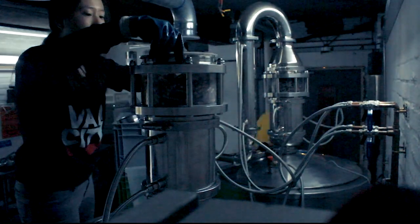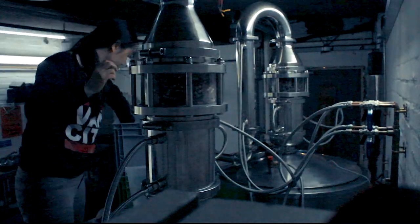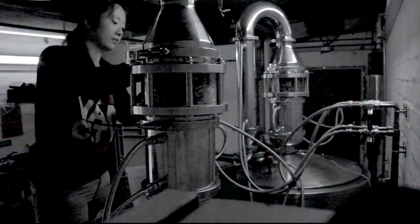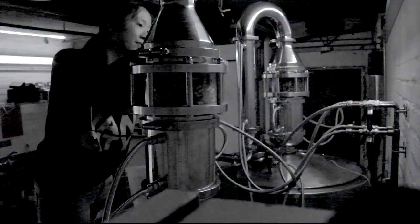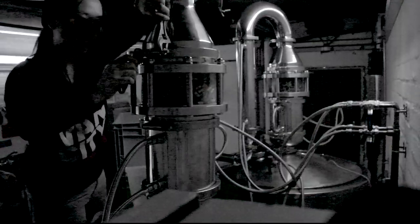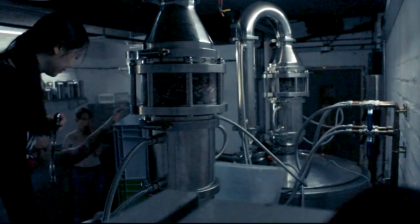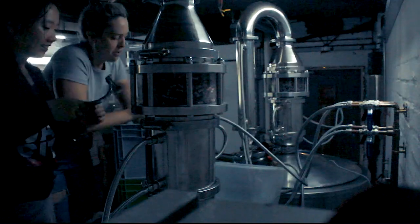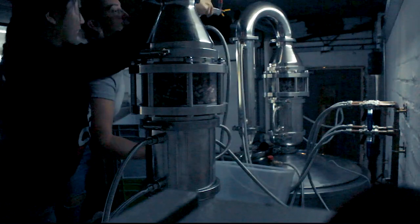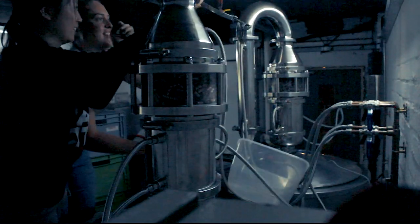I'll clamp the swan neck on with two spanners to tighten the bolts so that it doesn't go anywhere. Then I'll do the same for the u-shaped lyne arm. Next to go on is the condenser. It's quite heavy and it isn't possible for me to hold the condenser while tightening it onto the lyne arm, so I always get one of my co-workers to give me a hand here.